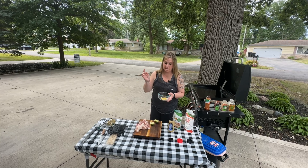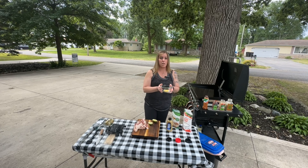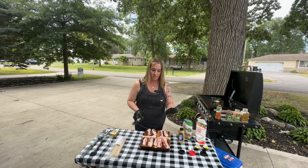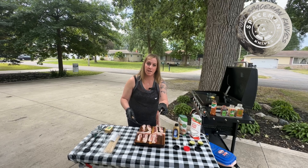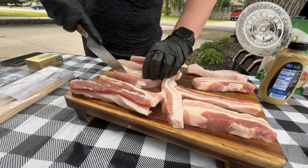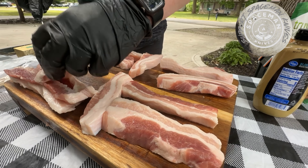Let's start making our keto glaze. I'm gonna take about two tablespoons of butter and slap that on the griddle to start melting it. While the butter melts, I'm gonna get the pork belly ready — I'll take our little half pieces and cut them in half, but not go all the way through, so they look like that.